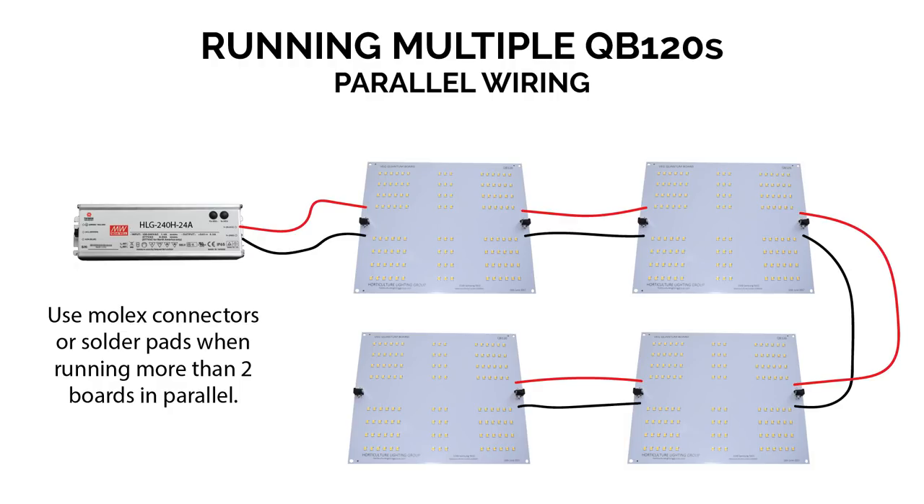Also worth noting: don't run more than two boards in parallel using the DC barrel connectors to daisy chain. If you come in from the driver on one connector and go out to another board, that should be the end of the line — these connectors are typically only rated for about 5 amps. With more boards chained up, the first connector in line will likely exceed its current rating. For more boards, use the solder pads or get boards with the Molex connector, which should have a much higher current rating.